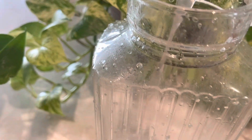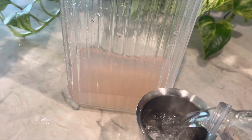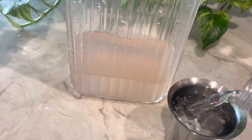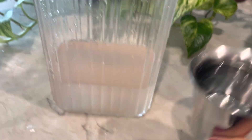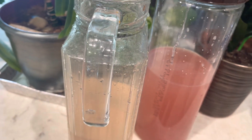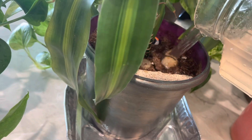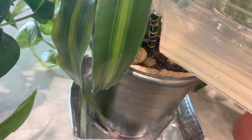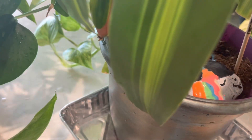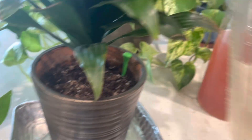Before using it on your plants, make sure to dilute it with water in a one-to-five ratio — so if you're going to use one cup of fertilizer, add five cups of water. Give it to your plants during spring and summer, which is the growing period, and the best time to apply this fertilizer is in the morning or evening when the sun is less intense, as this will help prevent burning and ensure the plants can absorb the nutrients more effectively.